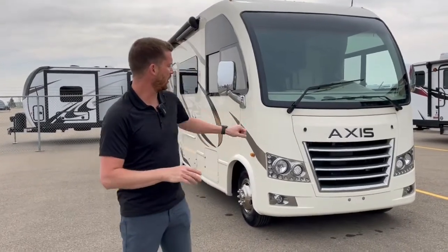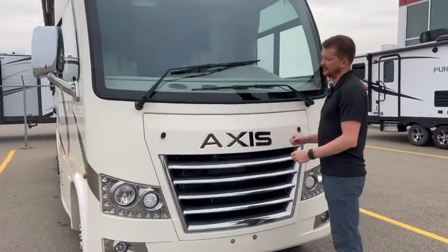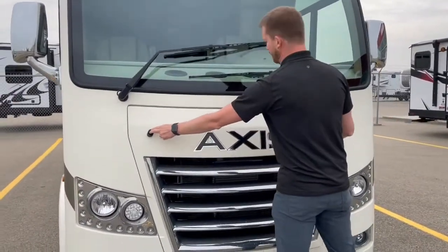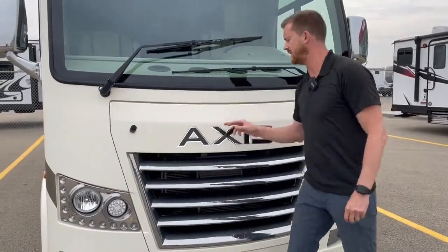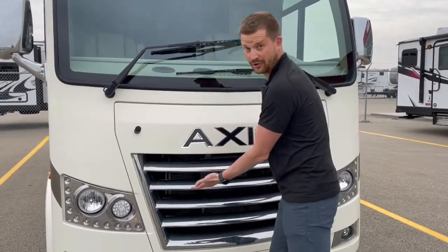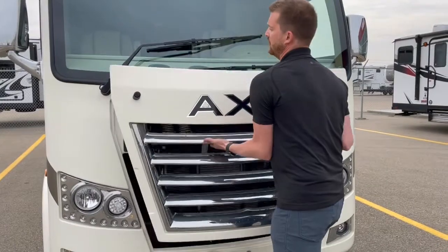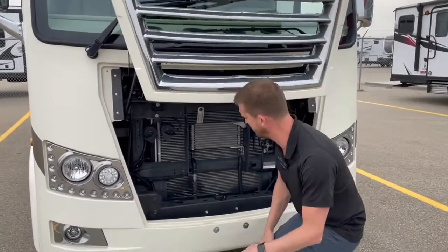Starting right here under the hood — to release the hood of the motorhome, open up these two latches, which I've already done. You have two sets of keys with the motorhome, but only one of the keys has the hood release key on it, so make sure not to lose that one. To open the hood, just lift up like so — it'll stay open by itself.